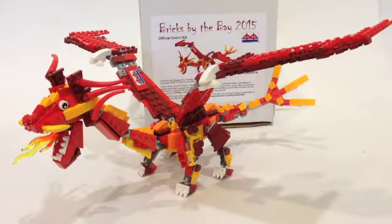Hey guys, BrickWizard59 here, and today I'm coming at you with another Lego review. This is on the Bricks by the Bay 2015 official event kit. This model is by Charles Esseltine and is of course a dragon. The theme this year was Monsters at Bricks by the Bay, so the kit was made as a dragon. You can see it's a pretty cool looking dragon.